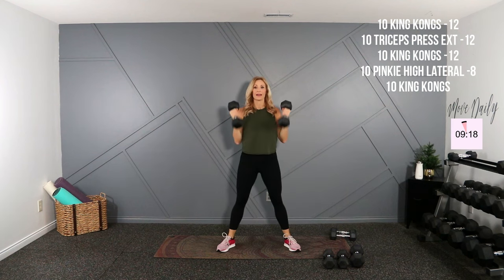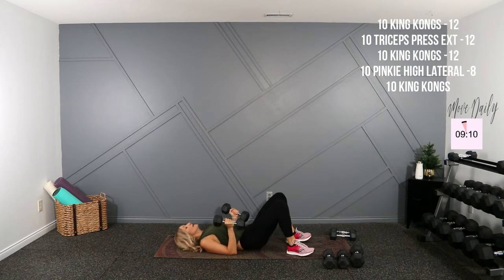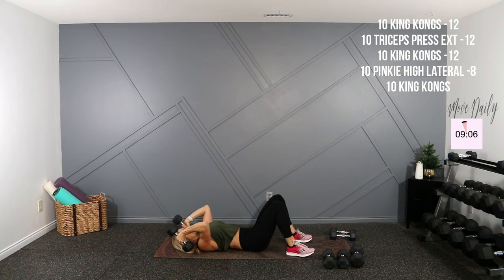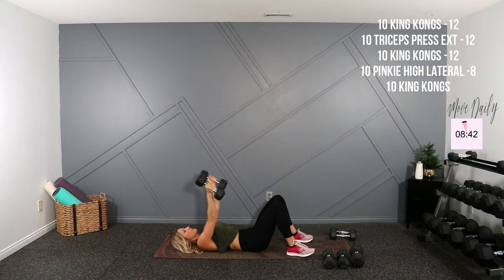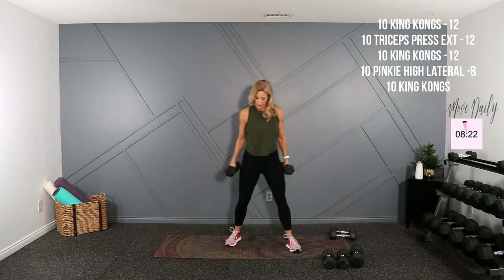Nine, one more. I'm going to go on my back for triceps — nice little tricep overhead extension. Palms facing straight up, then back. Here we go — up and back, that's one. Down, up, back, two, and down. That's five, halfway. Nine, last here, and ten. I'm just standing up, getting sweaty already. King Kongs, shoulders back.